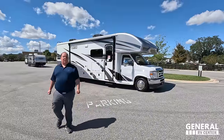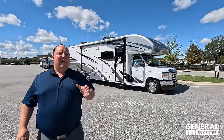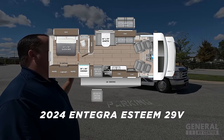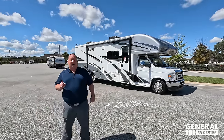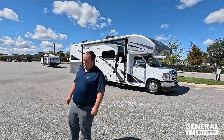The slide-outs are in and you can still use 100% of this motorhome. Hey everyone, I'm Matt. Welcome back to another video. I am super excited — we are taking a look at one of my favorite top-of-the-line Class C motorhomes you can buy for 2024. This is the 2024 Integra Coach Esteem, model 29V. We're going to look at the outside features first, then the inside features, then give you three things we love and three things we dislike about the Esteem.